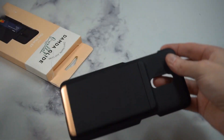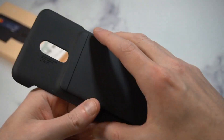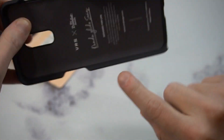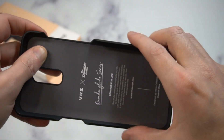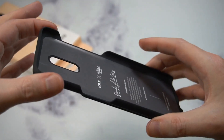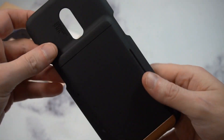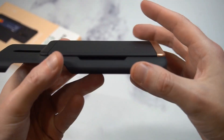The first thing I noticed is it's got this matte finish — very nice finish. But it's got exposed sides, all the ports are exposed, and the bottom is exposed, so you're definitely not going to get full protection, which is disappointing right out of the gate.